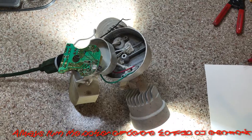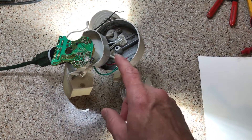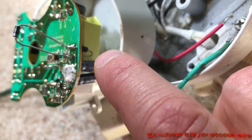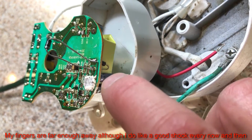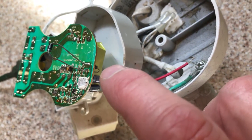I'll show you how to test those in a minute. After troubleshooting the circuit board, I found that there was a bad diode right here. Since it's open like an open circuit, I went ahead and soldered another diode on the other side of the circuit board just to test with, to make sure it worked before I tried to remove the original diode.